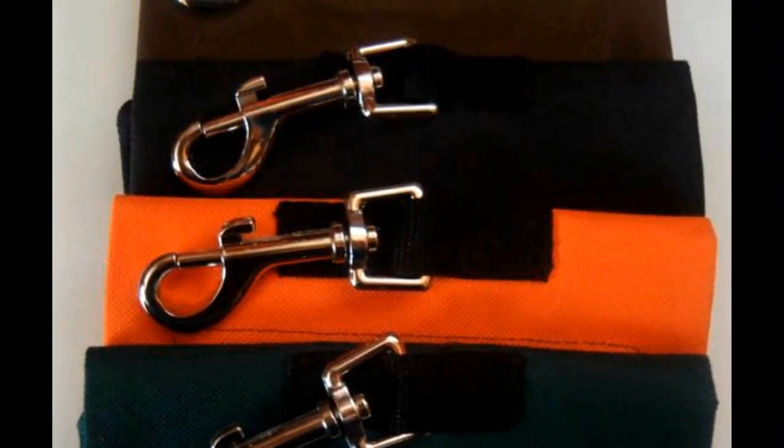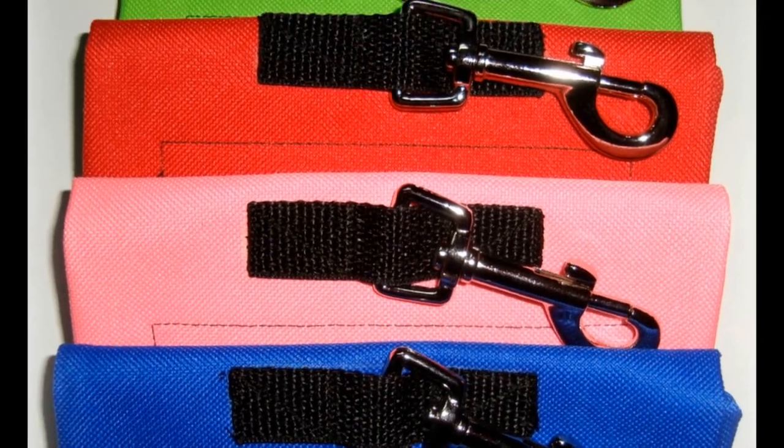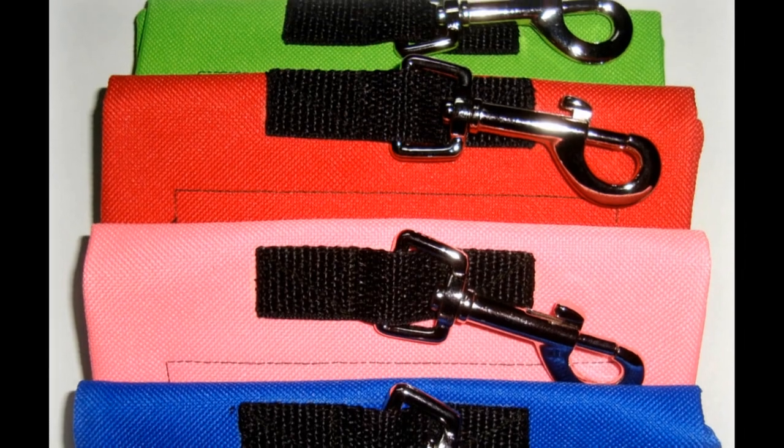SaddlePal comes in a variety of colors and is very cost-effective, so you can have one for every saddle and use them as an easy way to hang up lead ropes, reins, and lariats in the tack room.